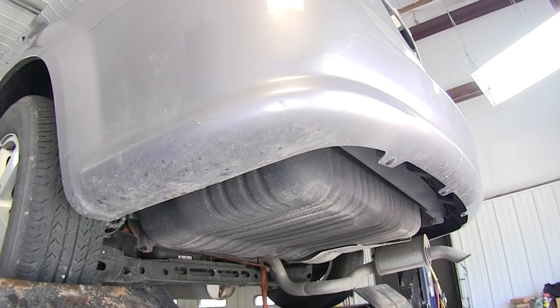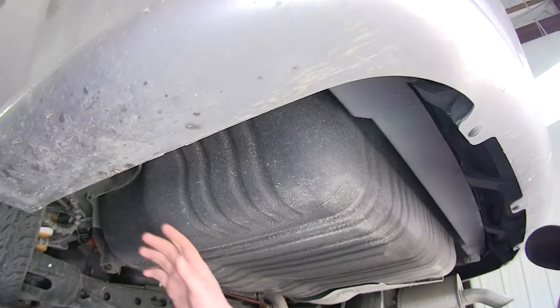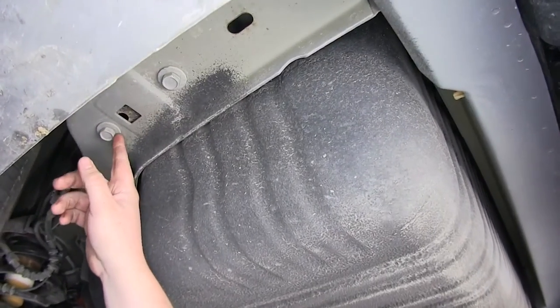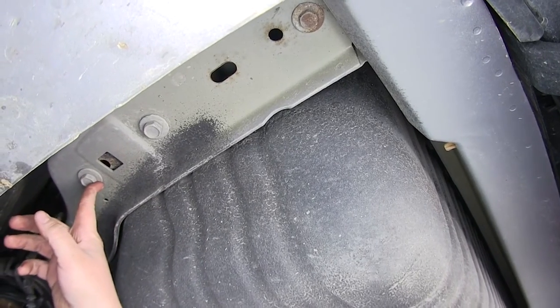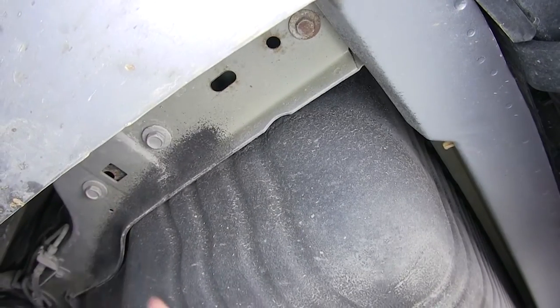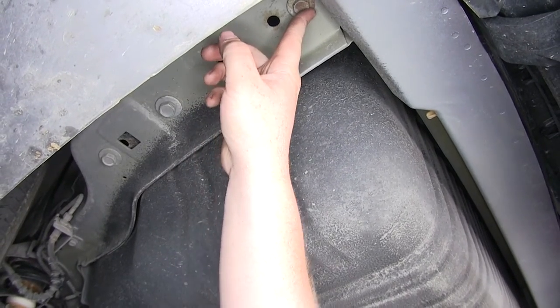Now let's point out the mounting locations for our hitch. On the driver's side there are three locations on the frame rail. We'll remove those bolts — they will actually be the bolts we use to install our hitch. For the back two we'll use an 18-millimeter socket, and for the front one we'll use a 15-millimeter socket.